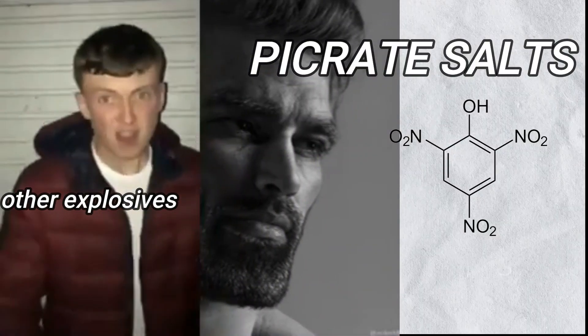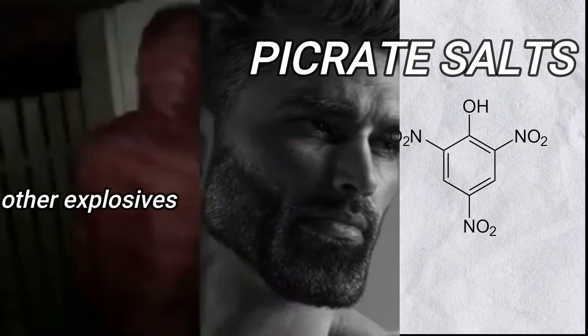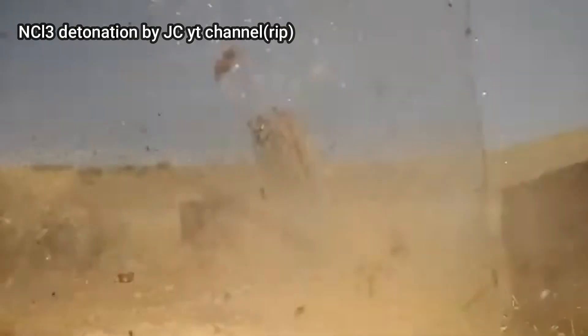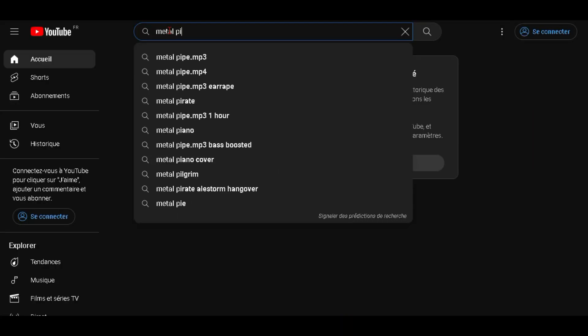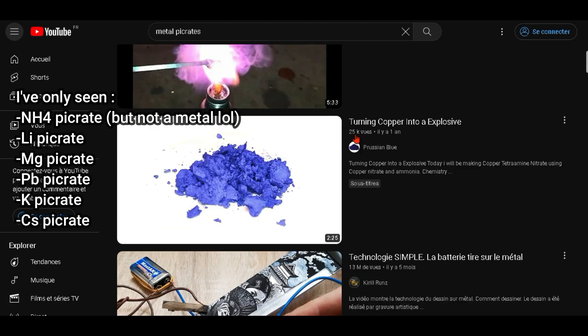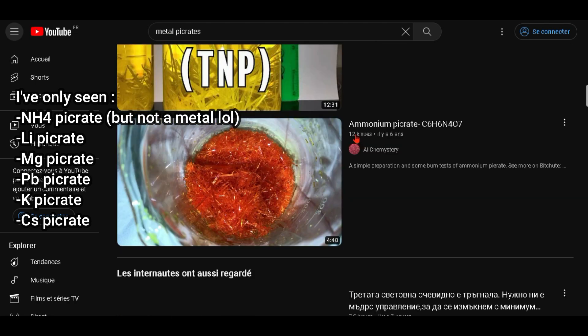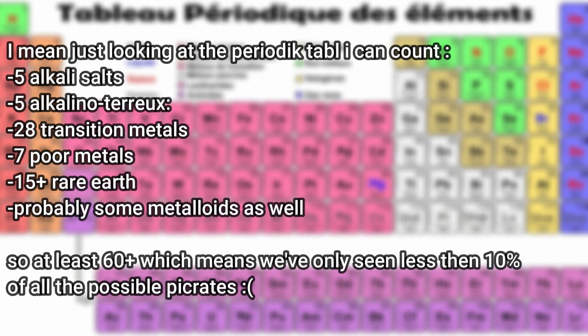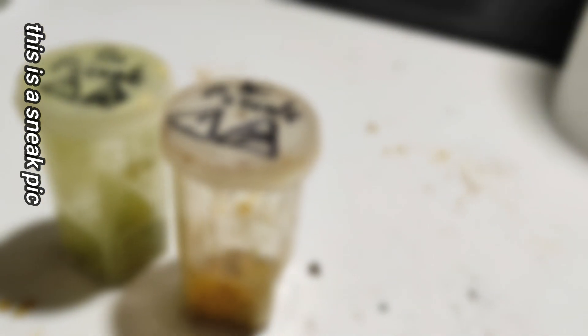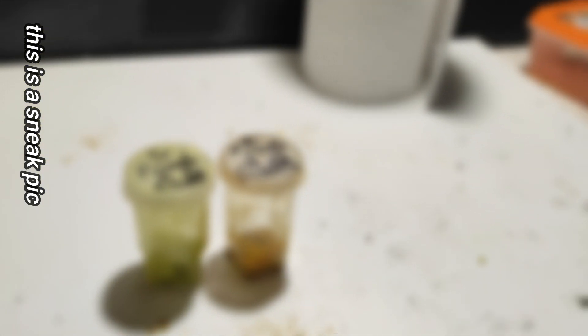Our picric salts are really the stars of explosives, because even though they are primaries, they're not too sensitive to be handled, unlike some others like nitrogen trichloride. Moreover, on YouTube I've only seen footage of maybe 3 or 4 picric salts, and this is really a shame, because there are much more of them — maybe 50. And they're beautiful as well. They have different colours depending on the metal used, ranging from orange to green.